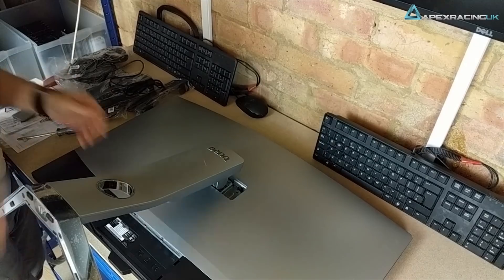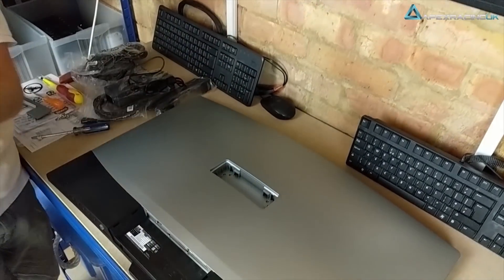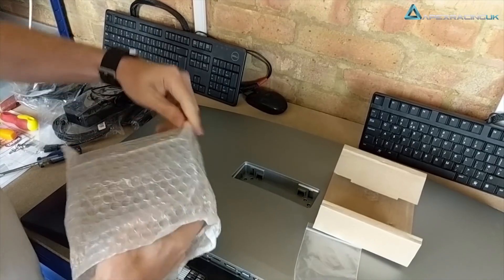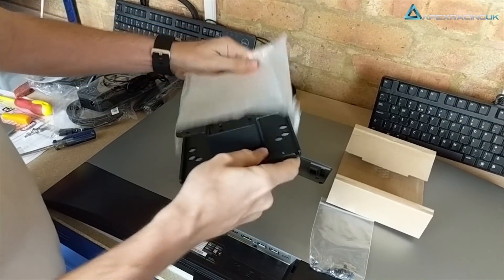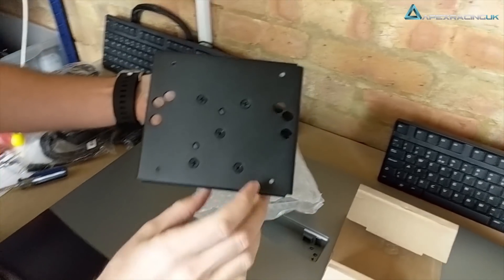They are VESA wall mount bracket compatible, but you do need to buy the actual bracket as an additional unit. There's a special adapter that you have to put into it — we'll show you a little shot of the back of it.